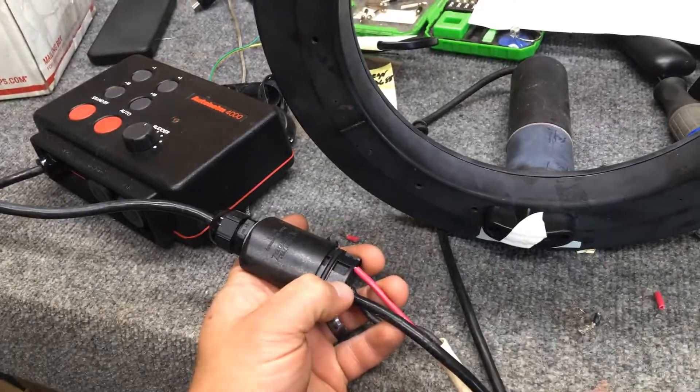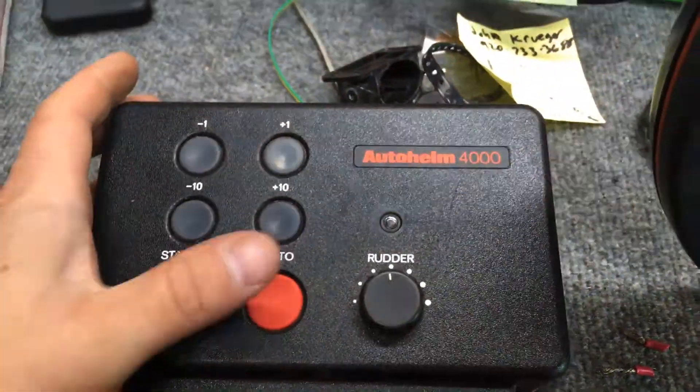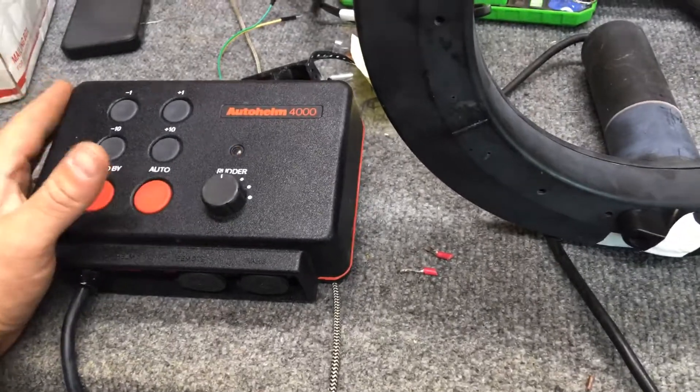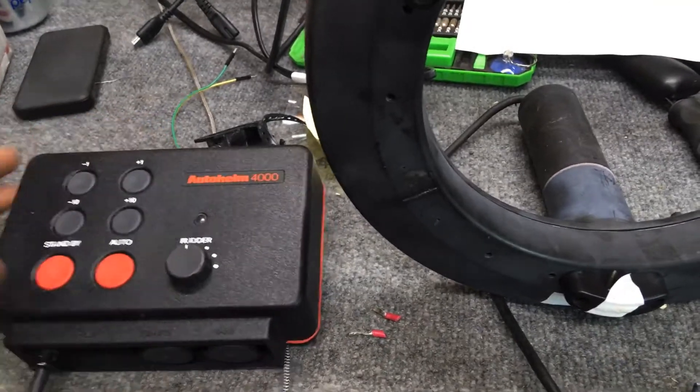Real simple motor and power, basically. We got the AutoHelm powered to 12 volts in standby mode. As soon as we press Auto, what should happen is the system should take control and start moving this motor depending on the direction of the AutoHelm.